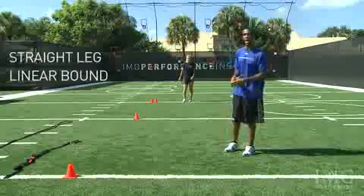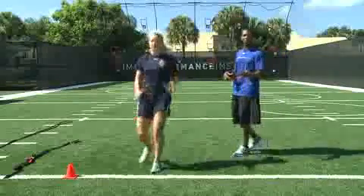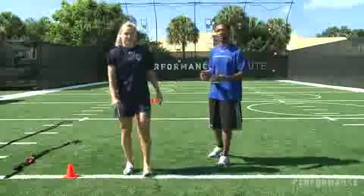Coming back, we're going to go through a straight leg linear bound. Toes up, arms relaxed, just pulling into the ground. Just allowing the hamstrings to be able to feel a little force into the ground. Kind of helps to be able to slow the body down.